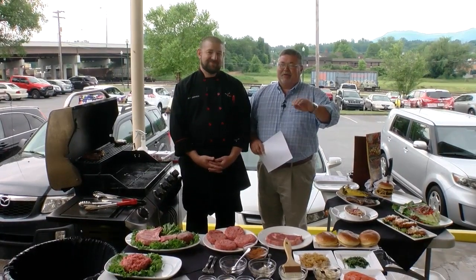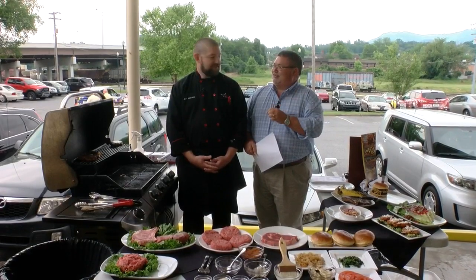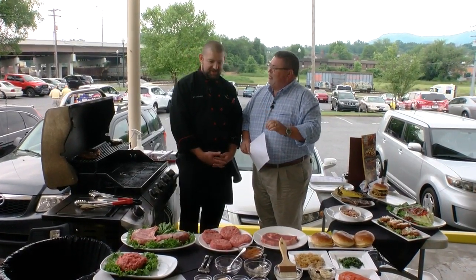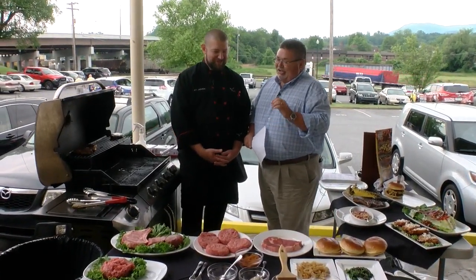It's Memorial Day weekend coming up and we're talking about grilling. I'm joined today by grill master Jeff Jackson. Jeff, appreciate you being here today. We're talking steak and hamburger today — talking about being a carnivore. Let's get into this.